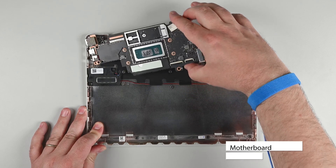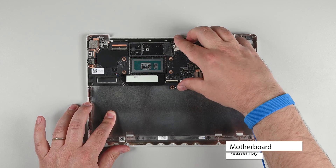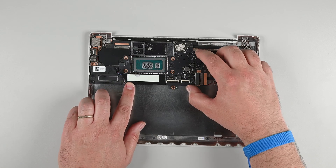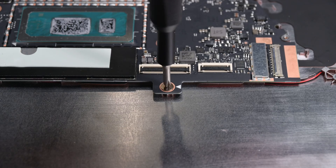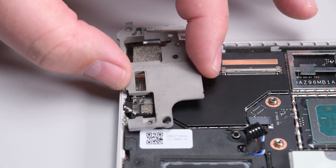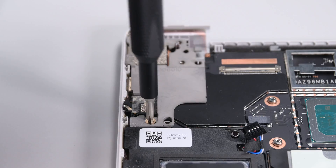Insert the motherboard at a slight downward angle so the ports on the left side go into their recesses. While lowering the board into place, ensure that no cables have been trapped underneath the board. Use a Phillips screwdriver to install the two motherboard screws, and then set the upper left bracket back into place. Secure the bracket to the chassis with two Phillips screws.